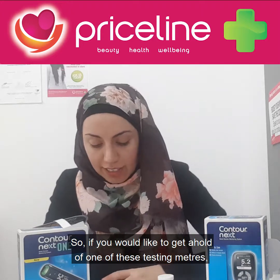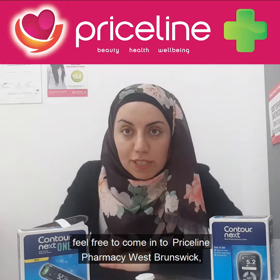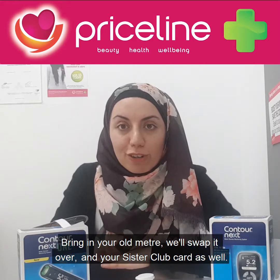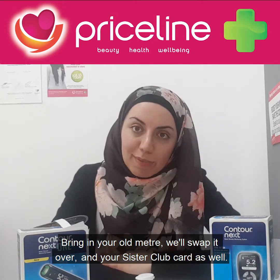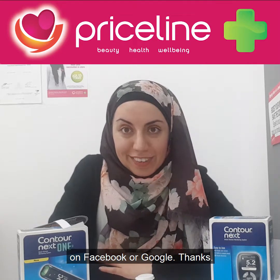If you'd like to get hold of one of these testing meters, feel free to come into Priceline Pharmacy West Brunswick and we'll hand one to you. Bring in your old meter and your Sister Club card and we'll swap it over. If you've got any questions, feel free to ask us on Facebook or Google. Thanks.